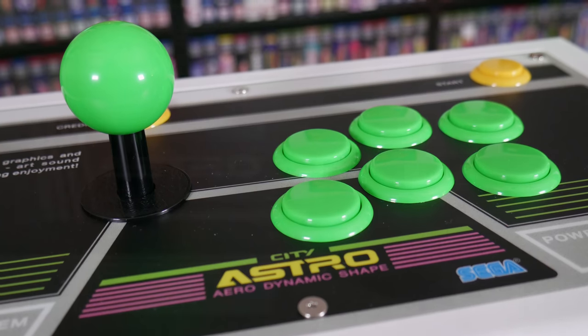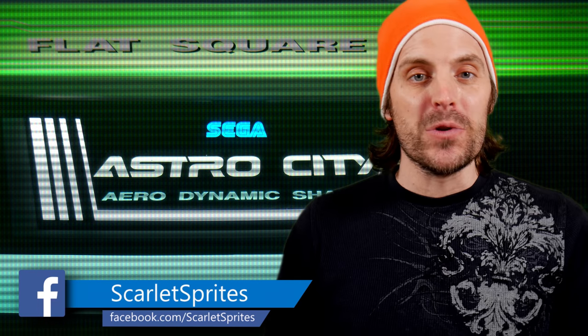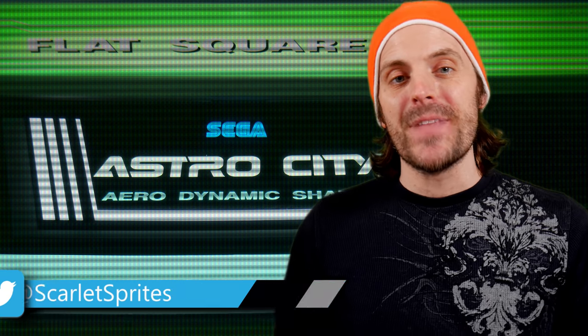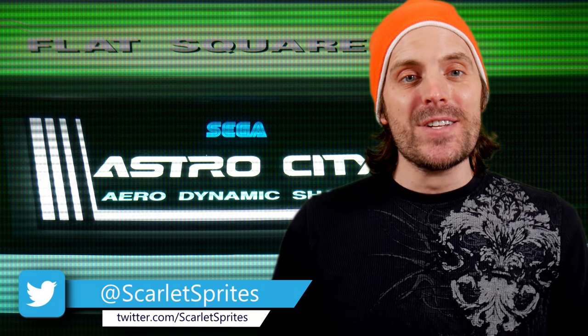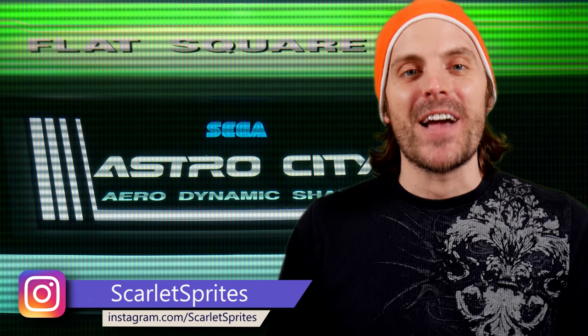This is a really nice way to close out 2020 for me from a gaming purchasing standpoint. I'm really pleased with this little set. As always, thanks so much for watching — don't forget to like, comment, and subscribe, and I'll catch you all next time. Later guys!